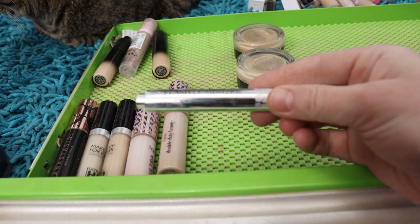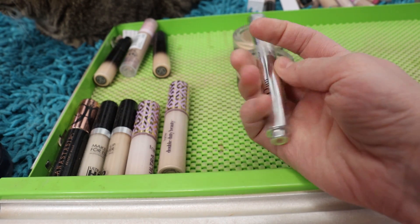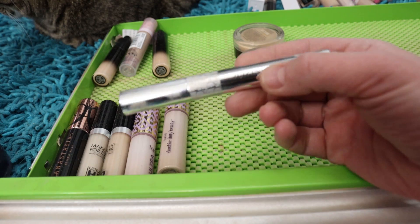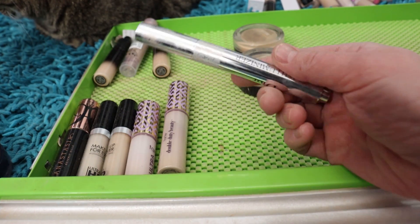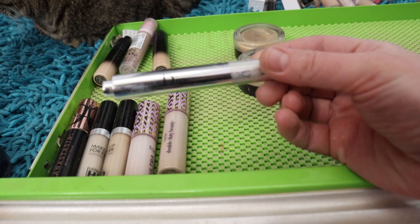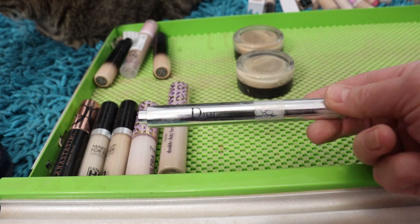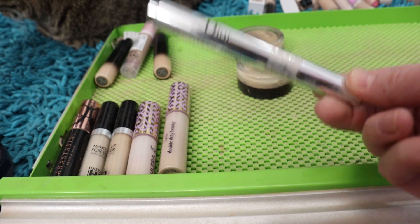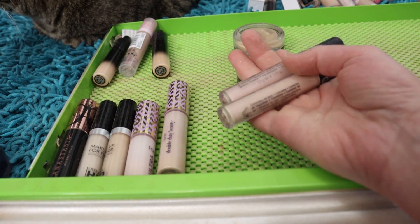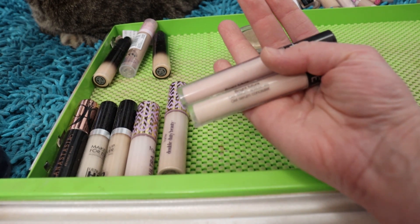The Dior Flash Luminizer in 001 — this is another pink-toned Touche Éclat-style product and I love it. It's got a pen you push up, with a little brush on the end. This is great — it matches my skin tone lovely and I've used it quite a bit, so it's probably almost gone. It's a great one for underneath the eyes — light coverage, not super heavy — so I'm going to hang on to that.